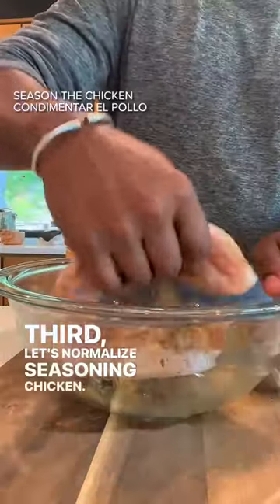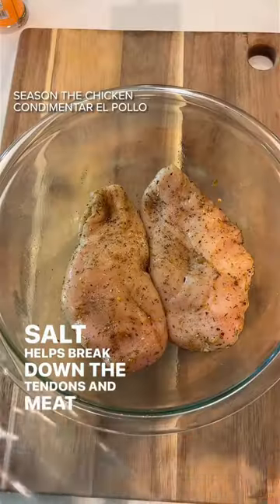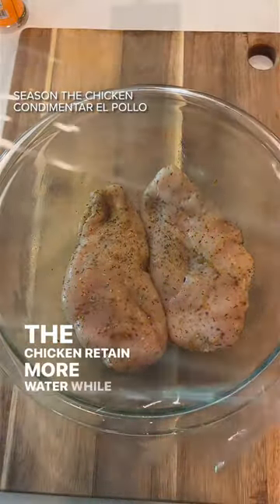Third, let's normalize seasoning chicken. Salt helps break down the tendons in meat, which then helps the chicken retain more water while cooking.